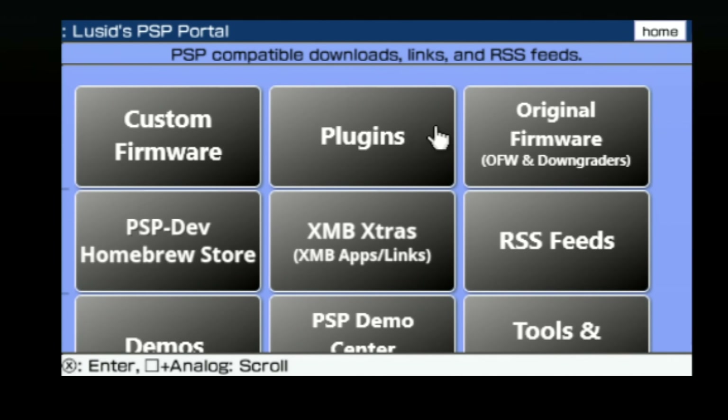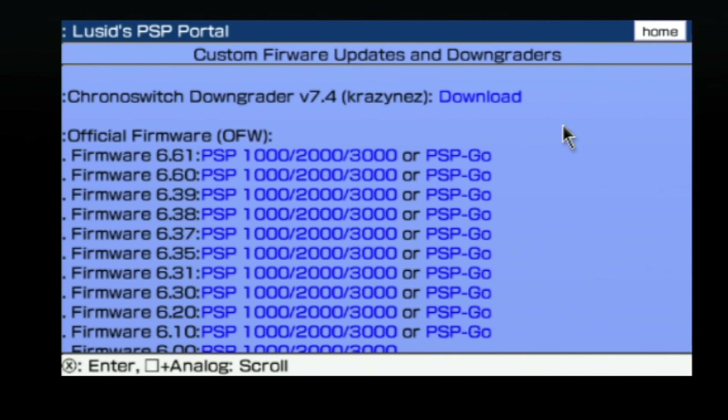If you already have custom firmware on your PSP, you'll need to remove it before you proceed. This is where the original firmware section comes in handy. Move over to it using the thumbstick and select it with X. The first listing underneath the title is called Chrono Switch Downgrader. You'll want to get this so that you can downgrade your firmware from custom firmware back to the original 6.61 official firmware. Use the thumbstick to move the pointer to download and press the X button.